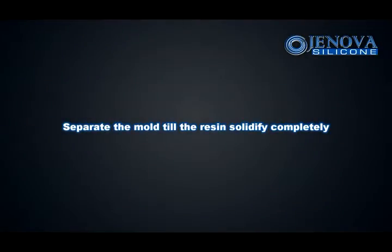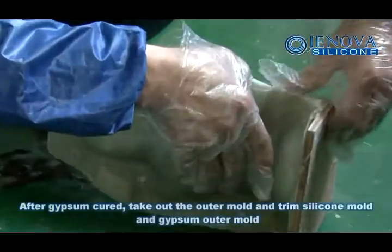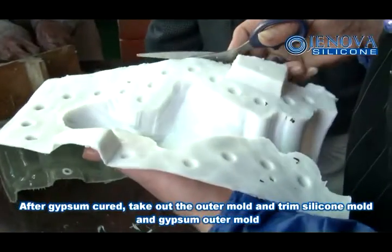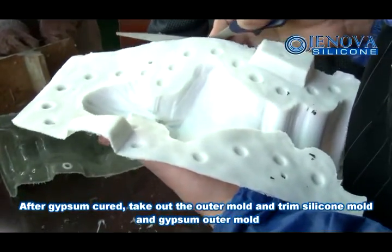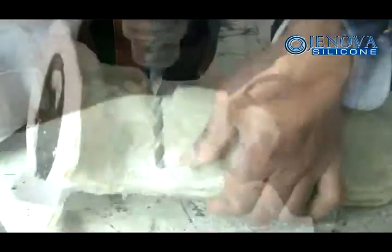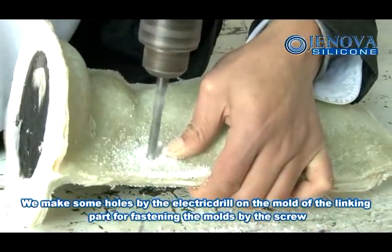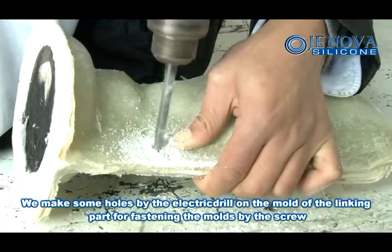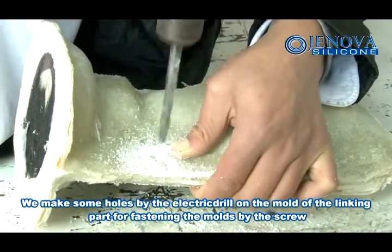Separate the mold once the resin is solidified completely. After the outer mold is cured, take out the outer mold and trim the silicone mold and outer mold. Make some holes with an electric drill on the mold at the linking part for fastening the mold with screws.